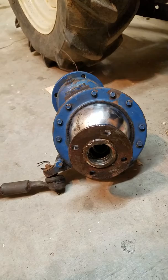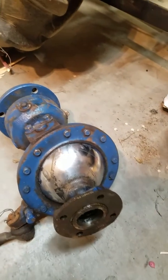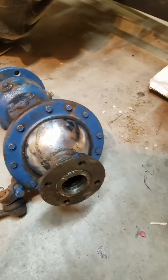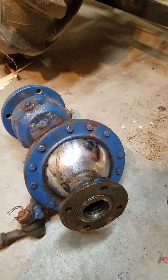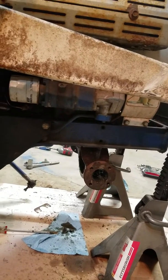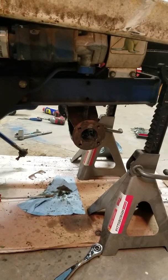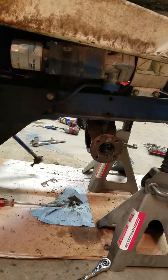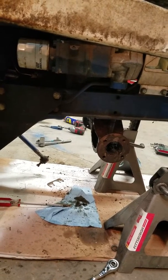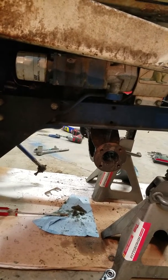I haven't dug in any further to check if the rest of the stuff is in the other side. So I'm going to pull that apart and make sure everything's in there, then go on a part hunt. Everything was super basic to take apart. Luckily, my bolts were not seized up. The hardest bolts were the four bolts on the right side — the outside unit that goes to the wheel.